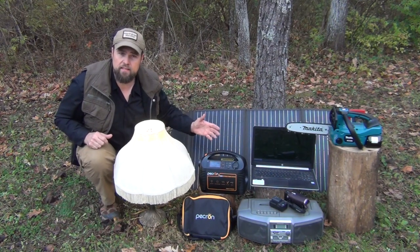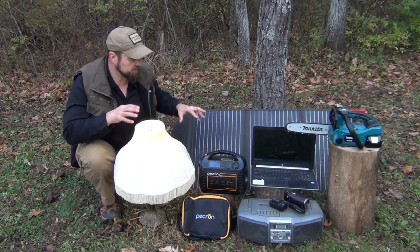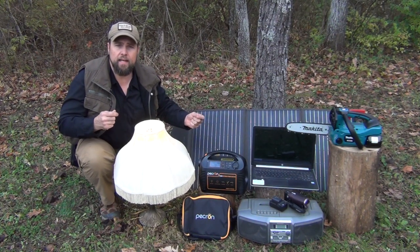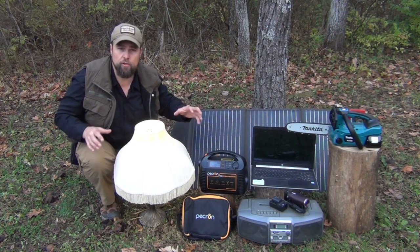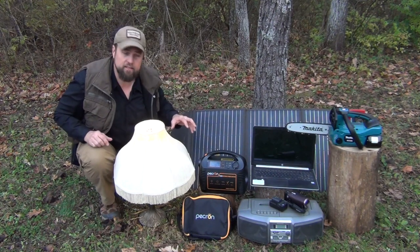So that being said, I'm going to get behind the camera, and we're going to go to each one of these various devices, and I'm going to talk about how well it charges, how much power it took, and how long it took to work with all of these various devices that you see here.